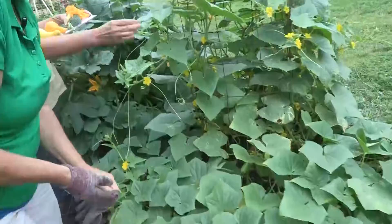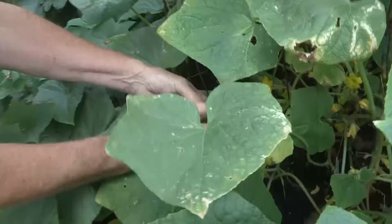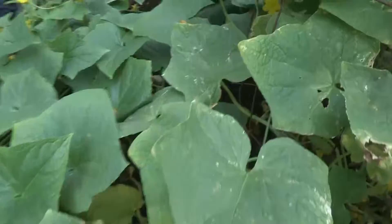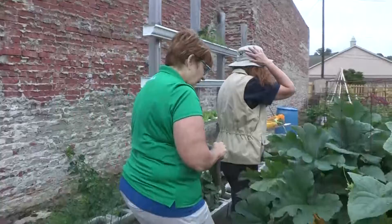Look over here — these things are really fine. They're growing up a cage. We have cucumbers, and same thing: just hold the vine, twist it off. Look at that — he's bumpy. And we've got more back in there. So if somebody wanted some cucumbers, they can come down here and get them for free.